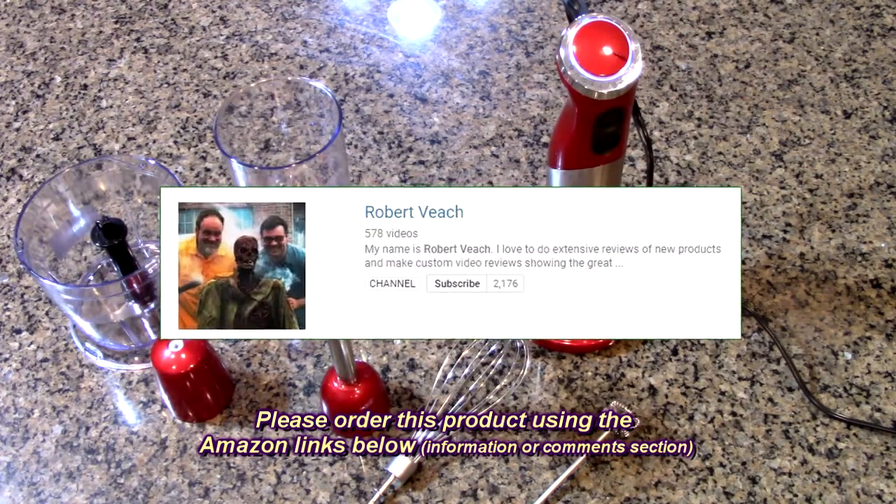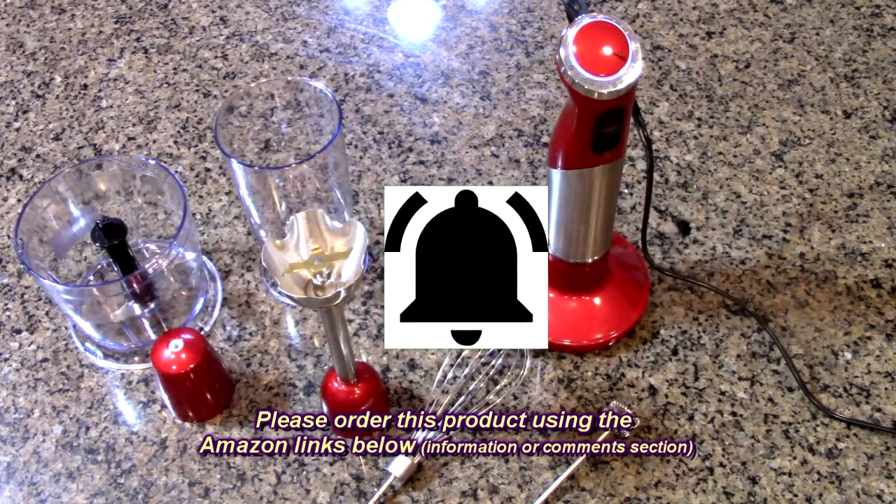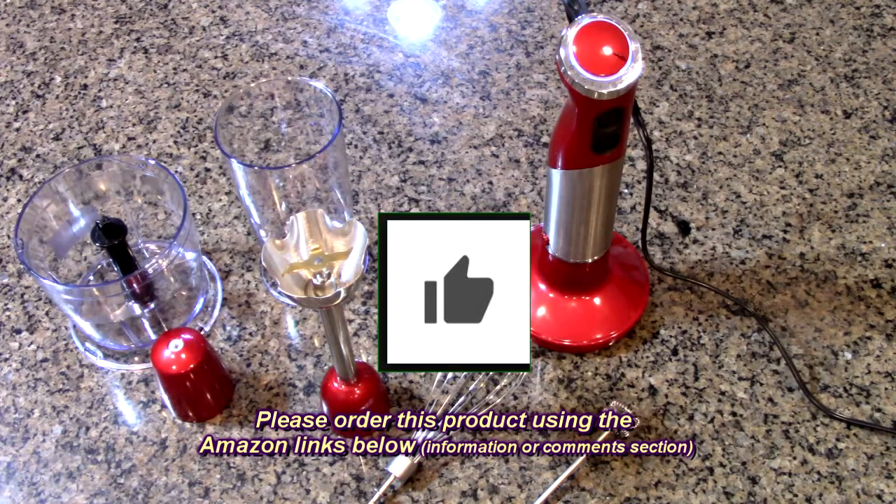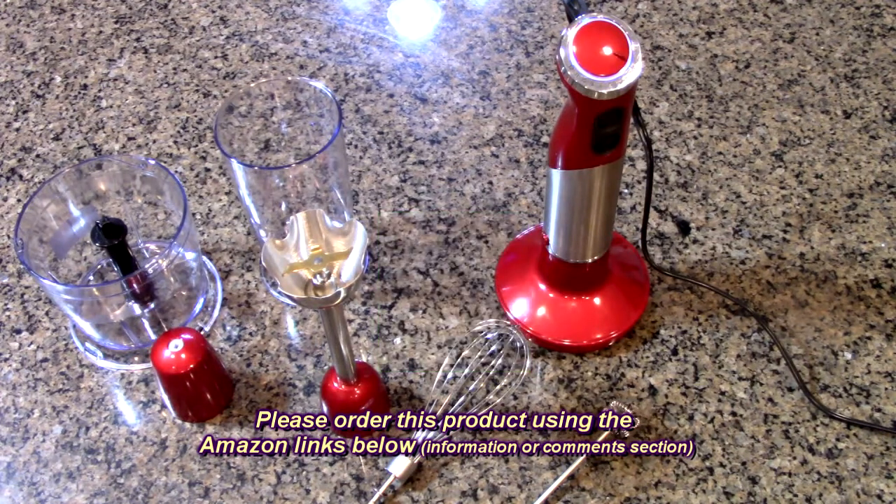Please remember to hit the subscribe button and the bell icon so you'll learn about new video uploads. If you like this review, please hit the like button. I hope the information I presented helped you with all your buying decisions. Thanks for watching.